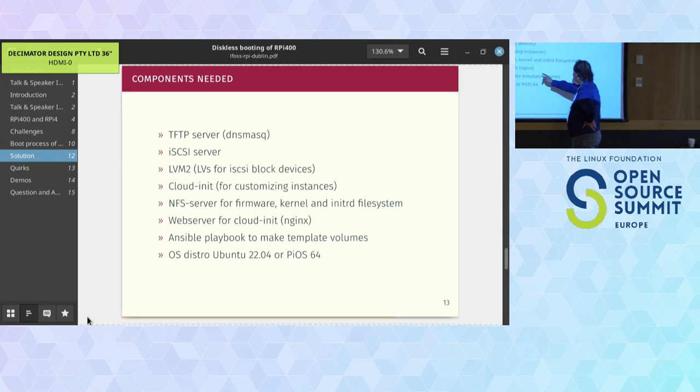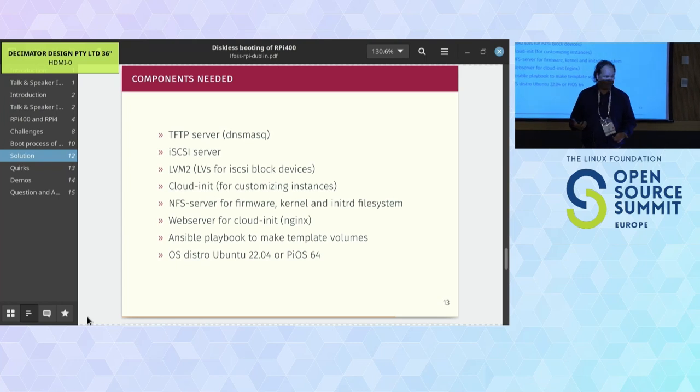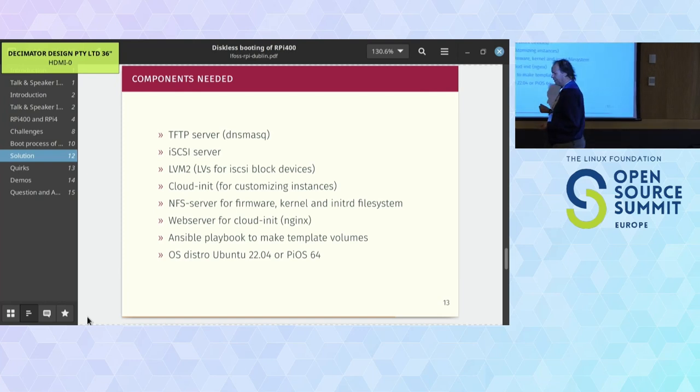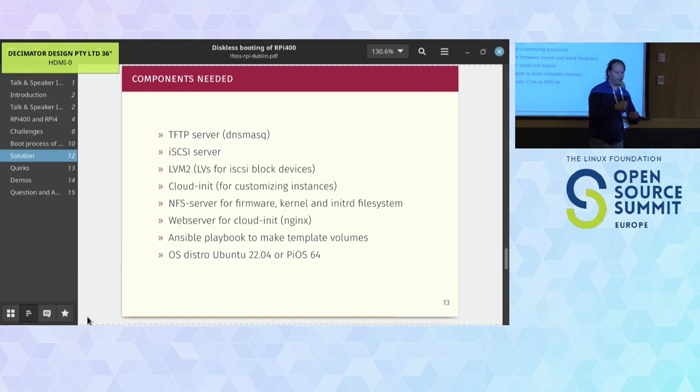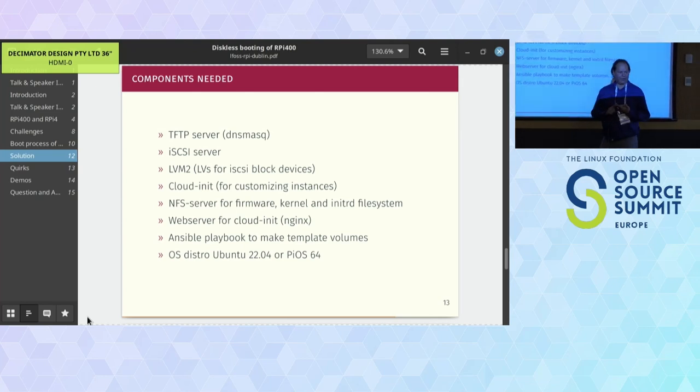We use CloudInit - a tool also used by public clouds - for post-configuration of the Linux distribution. It lets us change the hostname, since all Pis come from a template and start with the same name. For every Raspberry Pi deployed, there's a special directory with the two CloudInit files: metadata containing the hostname, and user data containing system configuration - user additions, SSH keys, banners, software packages, and so on.